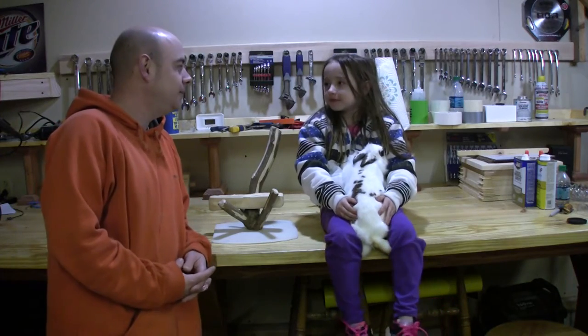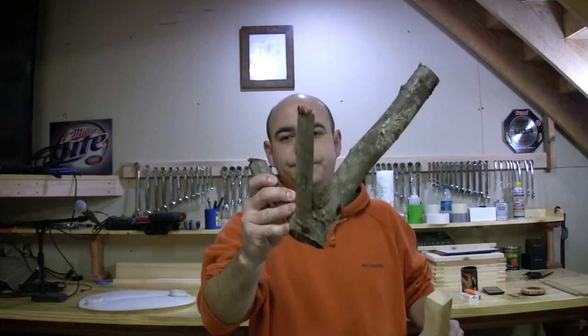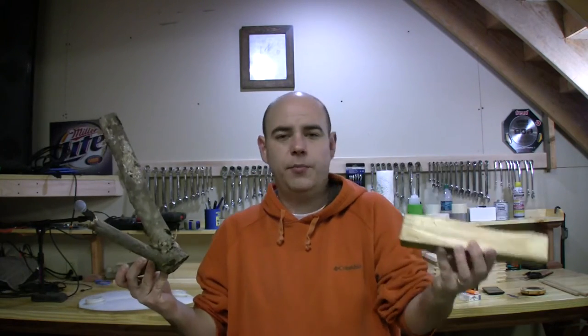So what do we have here, Natalie? A chewing thing for the bunny. So I'm going to make a chew stand type thing. I've got some maple and a little bit of oak. They say to stay away from pine and cedar.